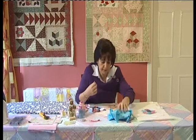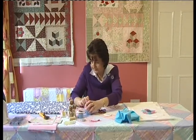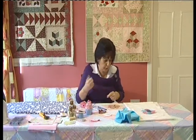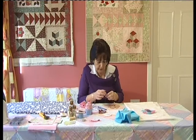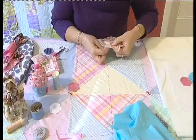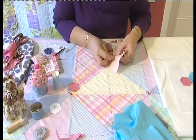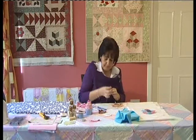We're going to appliqué our flower onto the background fabric by hand, using a whip stitch or slip stitch. Regarding thread color: the best thing is to pick a color that matches your appliqué piece on top. If you're unsure, gray is a good option. Take a knot in your thread, work from the back, and just slip stitch all the way around your shape, then cut your threads.